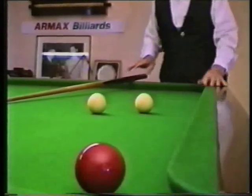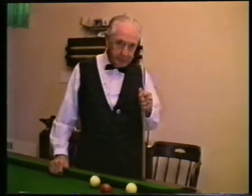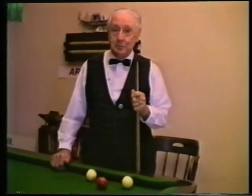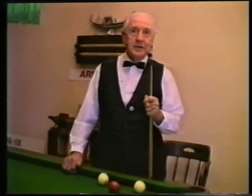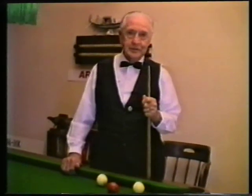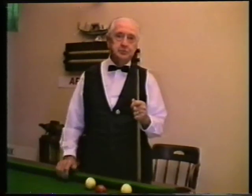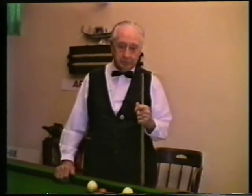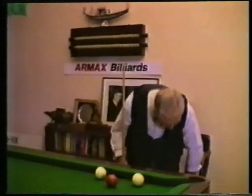Ladies and gentlemen, we've come to the end of the video. As you all know, there are thousands of shots in billiards, but you can't possibly play them all in one video. We've deliberately cut the video to a reasonable length, because we didn't want to bore people with it, and all we wanted to do was to get that message through to try to help all the players, from the weaker players to the stronger players.